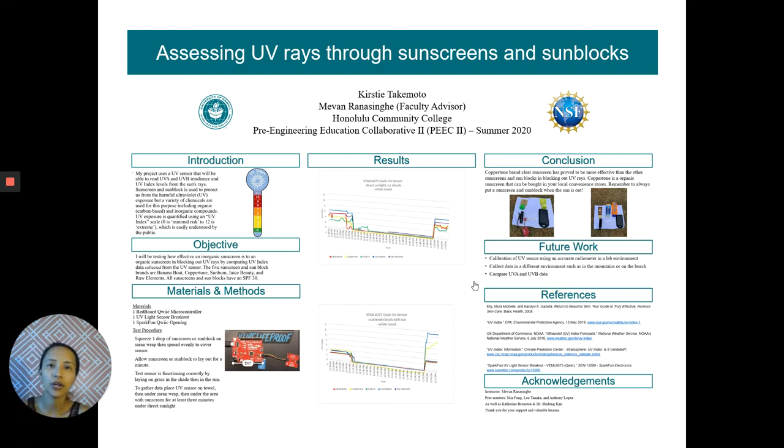My name is Kirstie Takemoto. I am part of the Peace II program at Honolulu Community College. I will be assessing UV rays through sunscreens and sunblocks.